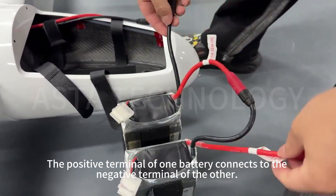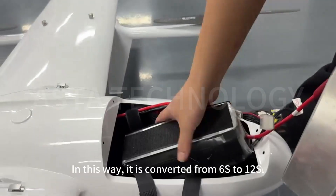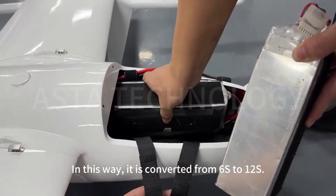The positive terminal of one battery connects to the negative terminal of the other. In this way, it is converted from 6S to 12S.